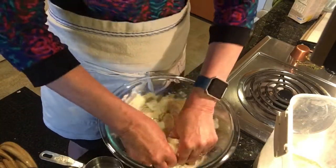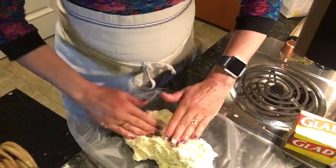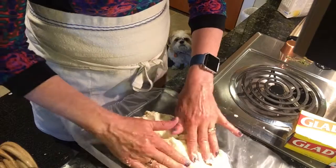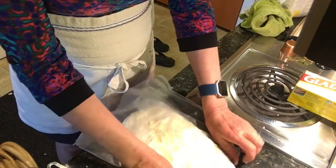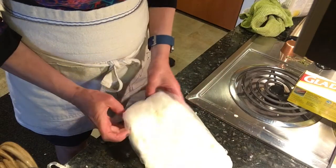Rub the butter into the flour, then add the water and quickly mix everything together, leaving lumps of butter. Then spread it out on a piece of plastic and place into the refrigerator and let rest at least a half hour.